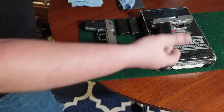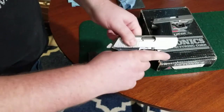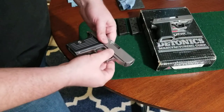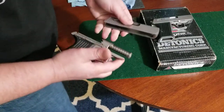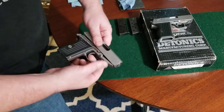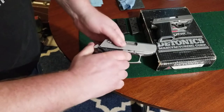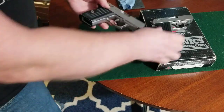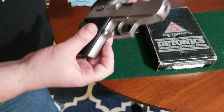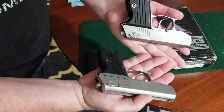And if you think it's a fluke, we can go ahead and try it with this one as well. No magazine, chamber is empty. Finger inside the trigger guard — and reassemble. So that's it: disassembly and reassembly process of two Daytonix Pocket 9 9mm pocket pistols.